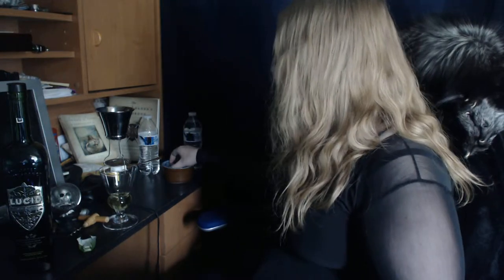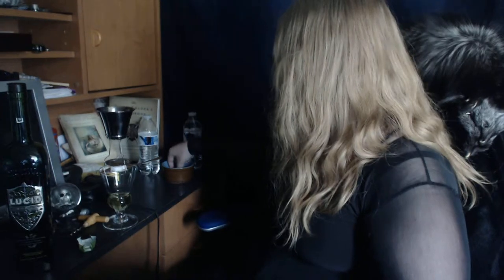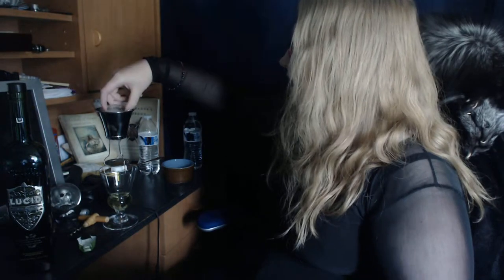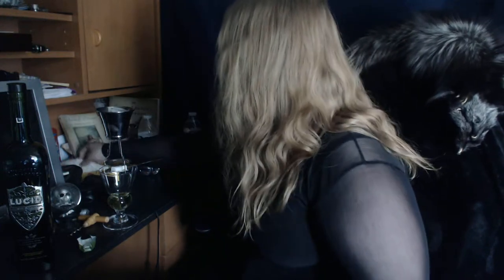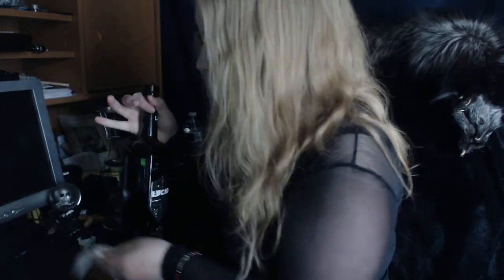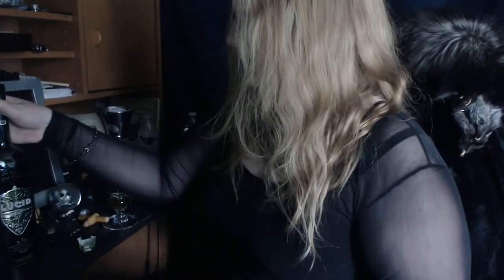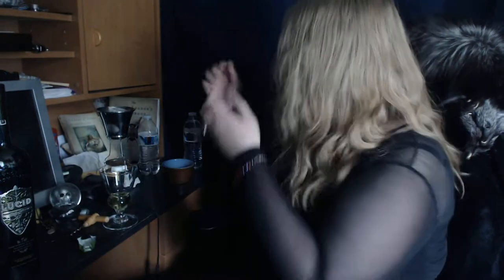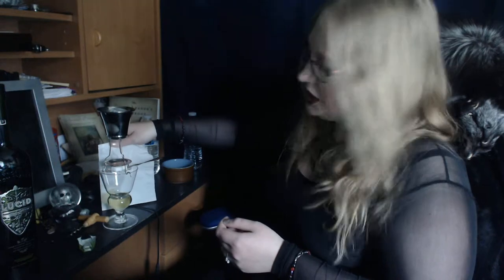That'll allow me to move the spoon around to help it drip over the sugar better. Get some ice cubes going up top here. I'm also gonna grab a tissue because it seems I got absinthe all down the side of this — and this is my husband's desk, not mine. He doesn't drink, so he doesn't want his desk to smell like alcohol.